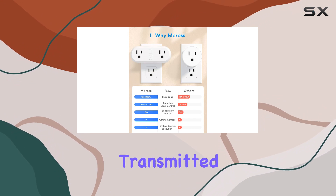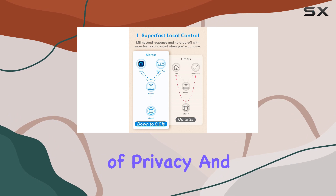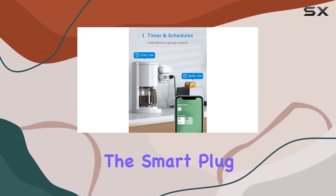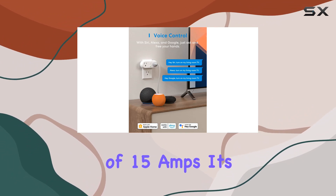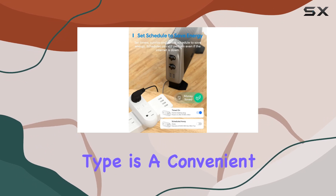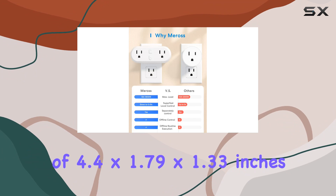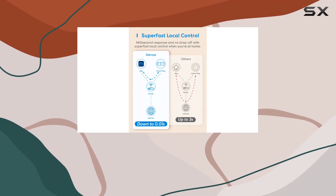All data is securely transmitted and stored using AWS servers in the US, emphasizing the importance of privacy and security. In terms of specifications, the smart plug operates at 125 volts with a current rating of 15 amps. Its material is sturdy plastic, and the switch type is a convenient push-button design. The dimensions of 4.4 x 1.79 x 1.33 inches highlight its compact yet functional form factor.